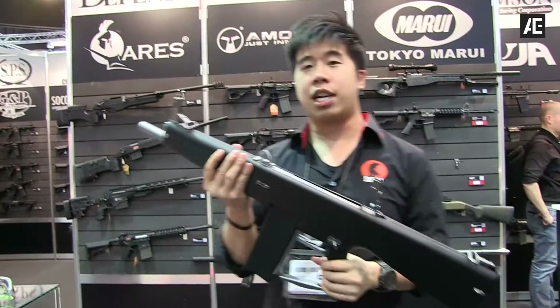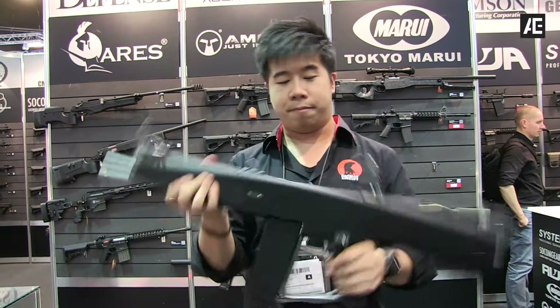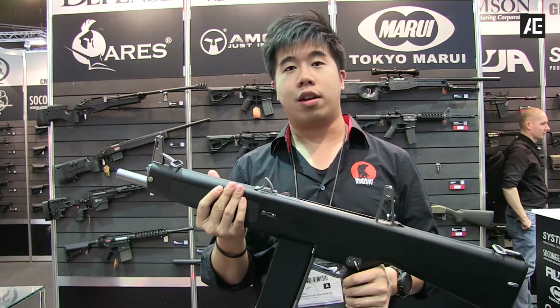Overall the entire gun is plastic — very solid build. The display is plastic as well. There's only one place that's wobbling: it's the two hooks over here for slings.